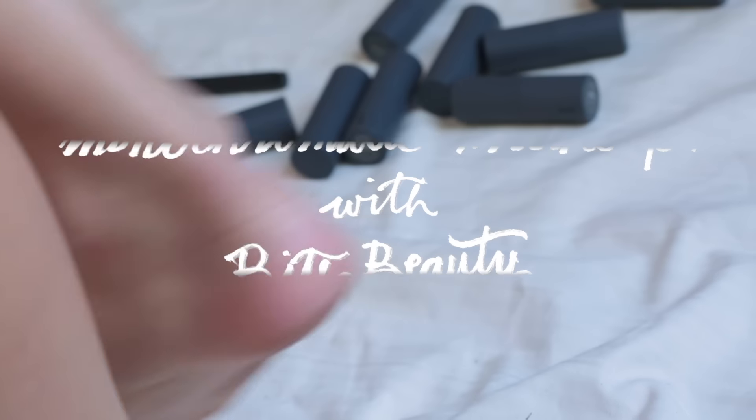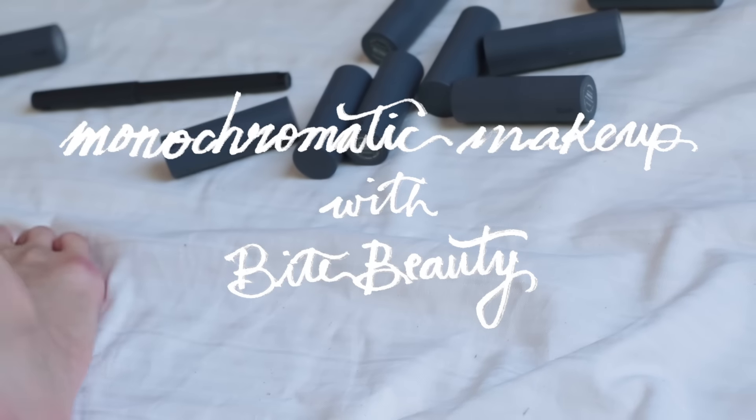Monochromatic. This is my monochromatic look with Bite Beauty. Monochromatic basically means the same color on your lids, cheeks, and lips.